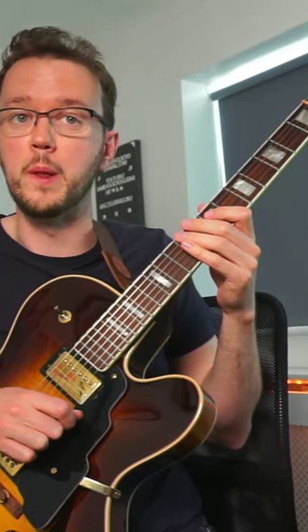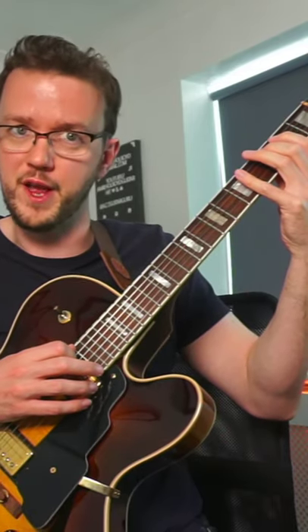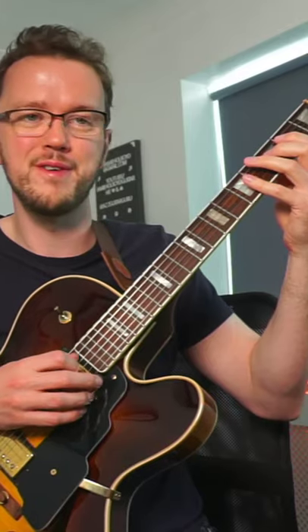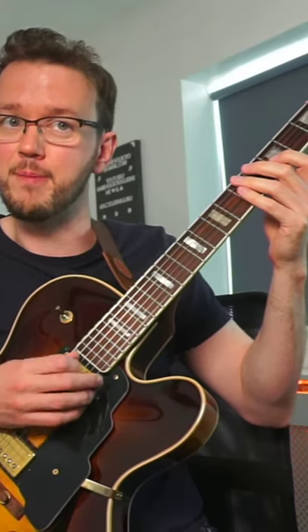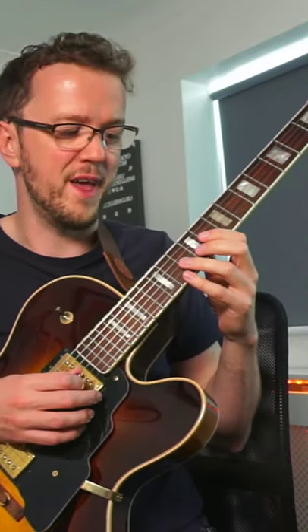Here's a fast Joe Pass lick that you can learn in less than 60 seconds. We've got a Coltrane pattern that starts on the C note there — 1, 2, 3, 5 — it then moves up a 4th to F, then a 4th to Bb, up a 4th again to Eb, up a 4th again to Ab.